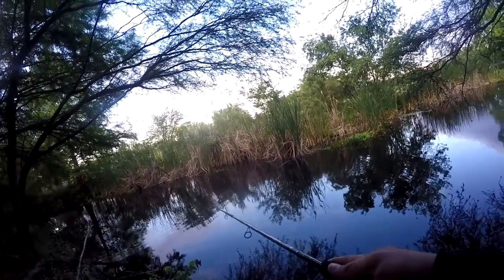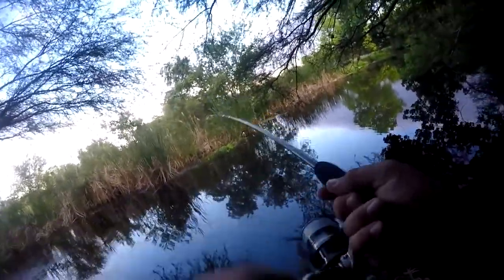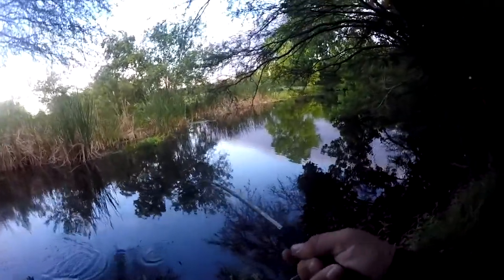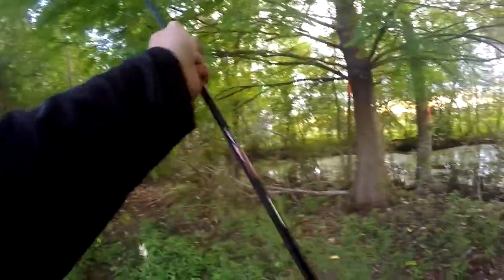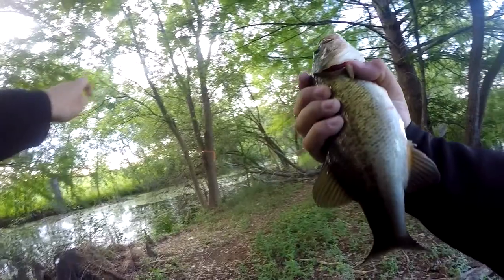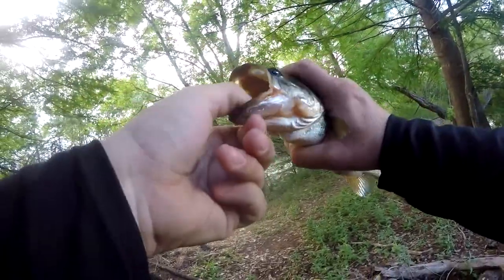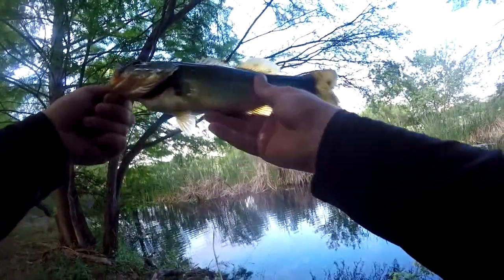Got him! That's my first ever popper fish. Topwater is on. Look how dark that one is — nice, healthy fish, probably about 12 inches.